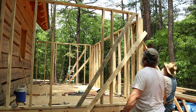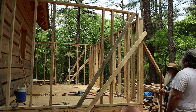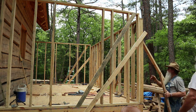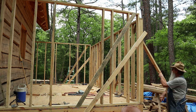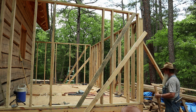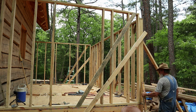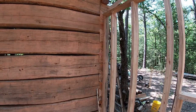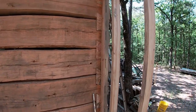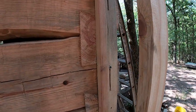Nice and plumb. Now we can do this wall and tack in these two braces. I'll check this corner then check the corner down there and we'll split the difference if we have to. We've got our settling taken care of with the slots, the screws, and the little washers.